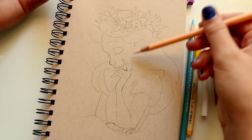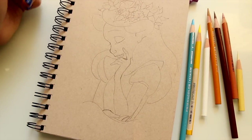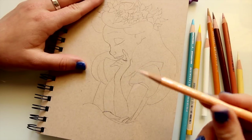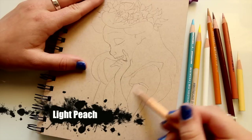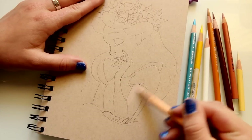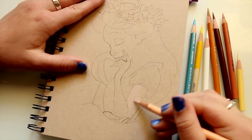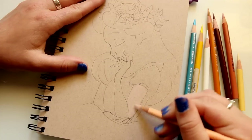The first thing I like to do, especially with pale girls like Alice, is go in with my light peach pencil. I just color in the areas, and as you can see it's not really picking up that well on tan tone paper. I'm just going to say it my way.